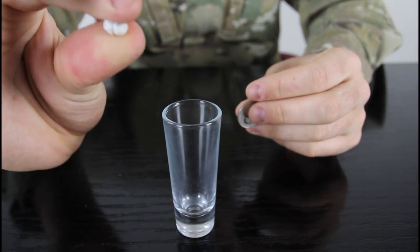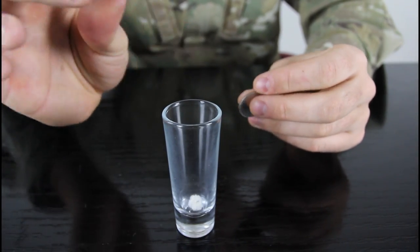What's up everybody? Safety is number one priority, and for this trick we're gonna need a shot glass, a quarter, a piece of paper rolled up in a ball, and a straw.